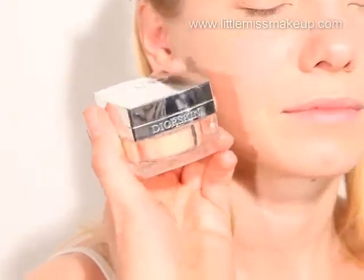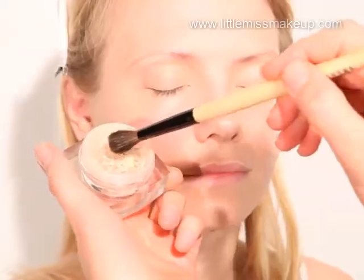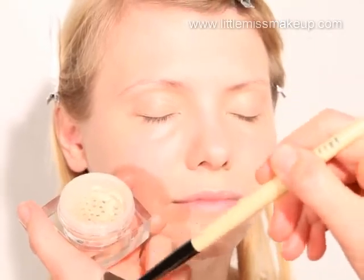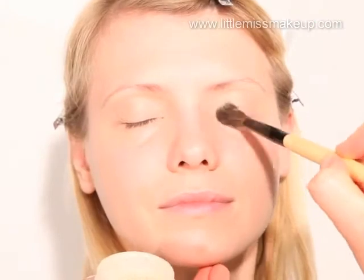Using a fluffy eye blending brush, set and matte down the eyelids using Dior Skin Nude Natural Glow Fresh Powder Foundation by Dior. Tap off any excess from your brush and then apply with sweeping strokes across the eyelids.